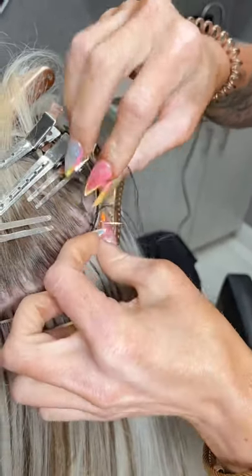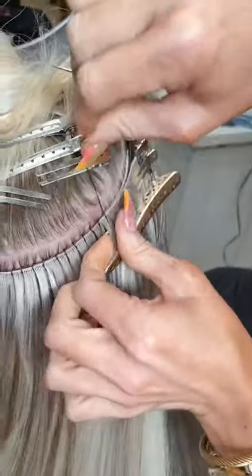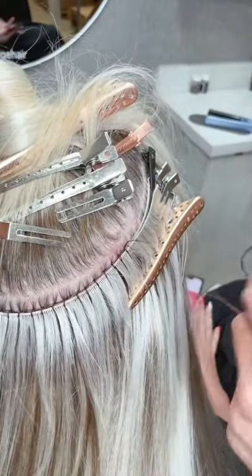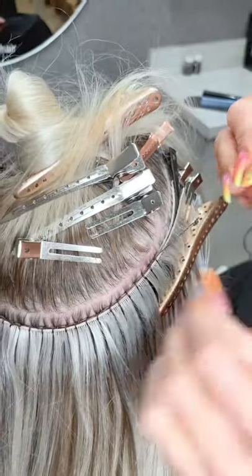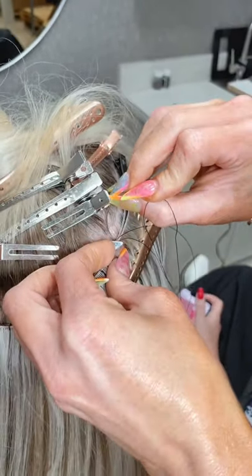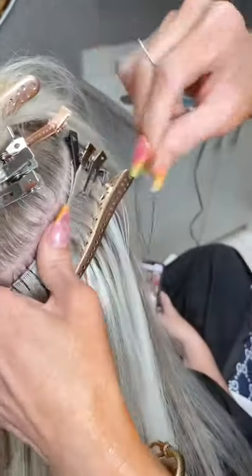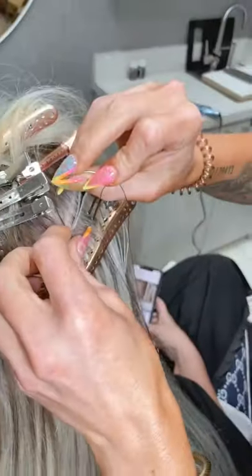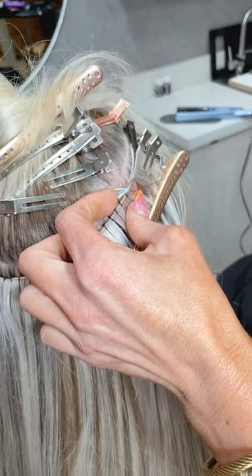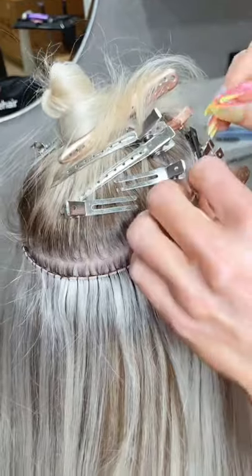We're going to be teaching all of this and more in our masterclass for Bellamy. If you haven't taken the Bellamy class, you really should — especially if you want to do extensions. If you do sign up, I have a discount code: Sarah Page MC — that's the letter M, the letter C.